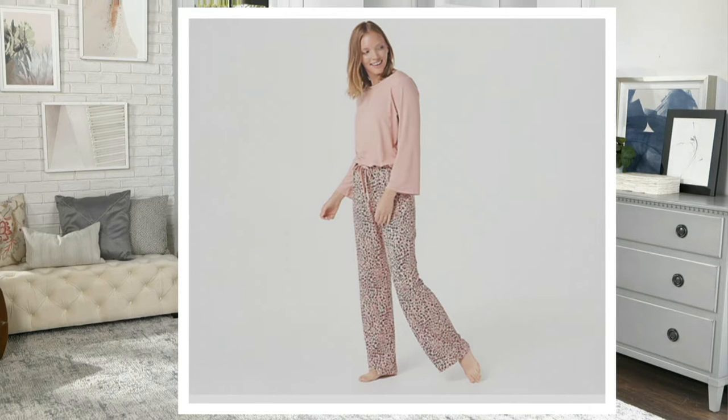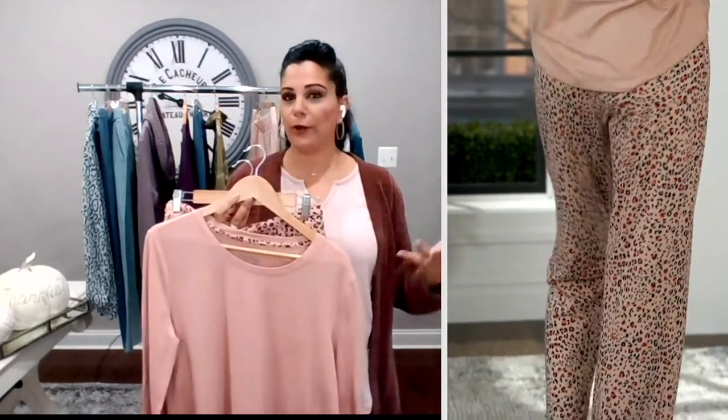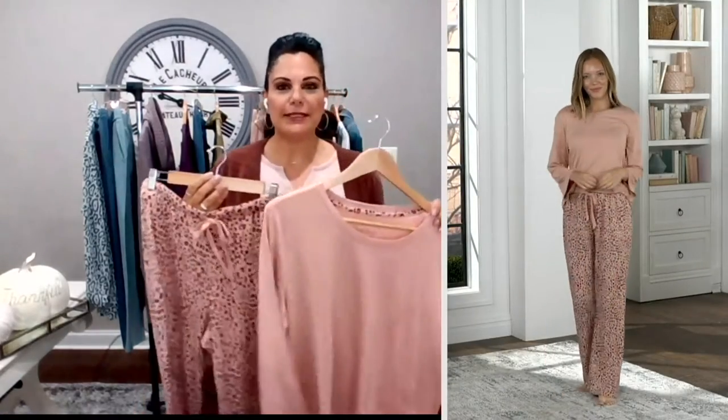I love our PJ sets — they've become super popular. A lot has to do with the fabric. This is done in our brush jersey, and the best way to describe it is it honestly feels like a rose petal. It has that suede feel — if you were to feel a rose petal it's got that brushing to it. It's a poly-span blend, lightweight but not see-through, which is great because if you're going to sleep in something with a longer sleeve and longer pant you want to make sure you're not going to overheat.